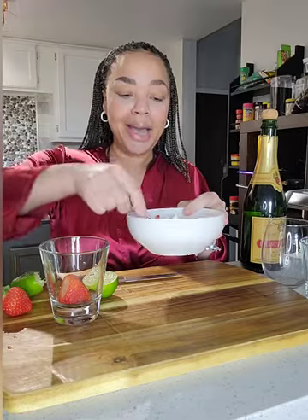Take this mixture, stir it up, and here comes the fun part. All we're going to do is add this mixture to a glass, top it with champagne. Voilà, you have your mimosa.